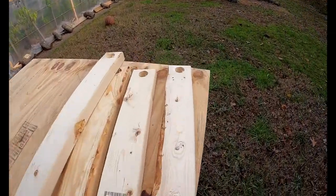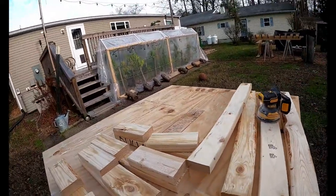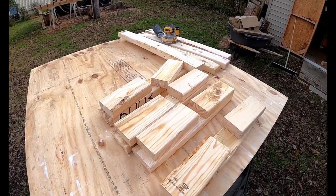Quick little sanding on all these to remove some of the splinters. It's not really needed but I'll hit it real quick.